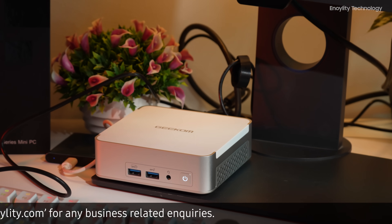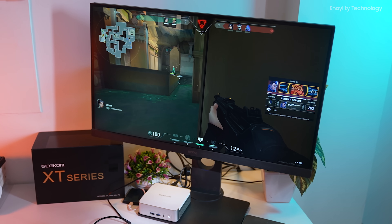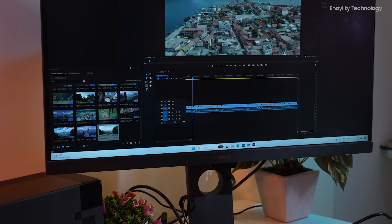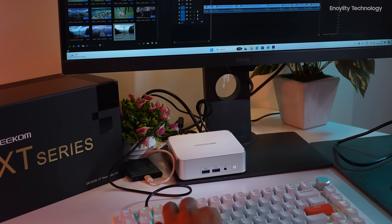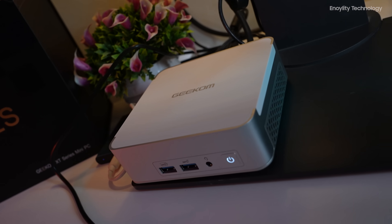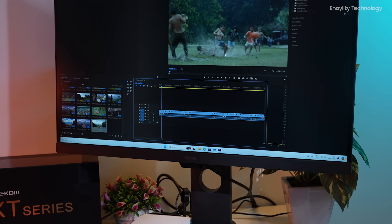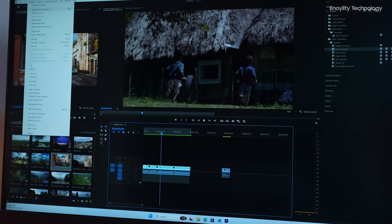During gaming tests, the XT13 Pro demonstrated impressive performance, as you can see on screen. In video editing tests using Adobe Premiere Pro, the XT13 Pro excelled. The powerful CPU, ample memory, and high-speed storage facilitated smooth editing, rendering, and playback of 4K videos. The efficient cooling system ensured the mini PC remained stable and cool during intensive tasks, making it a reliable tool for content creators.